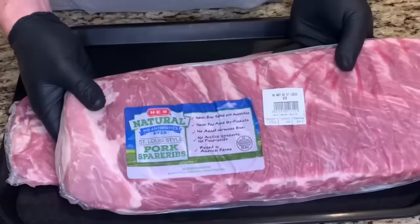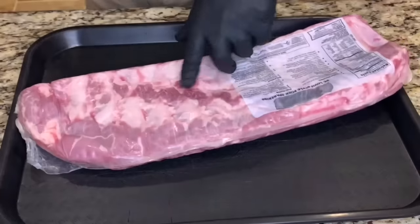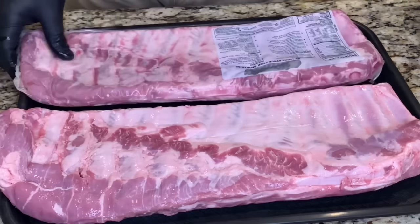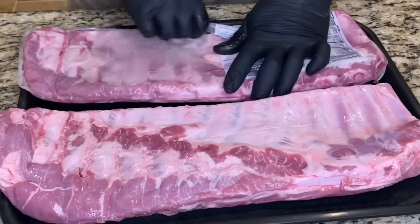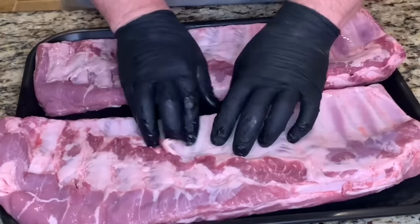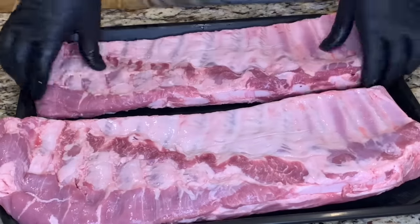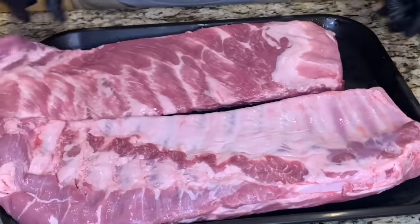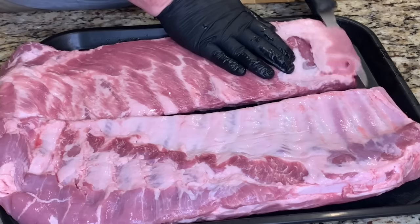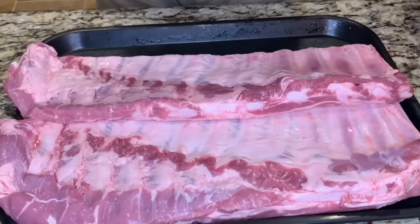Start with two racks of St. Louis style pork ribs from HEB — these are the natural pork ribs, no hormones, no additives. We'll get these out of the package and get them all trimmed up. The little skirt has already been removed from these ribs, so we won't have to take that off. I'll go ahead and take off this thin muscle on the top here — this tends to slide off when you try to slice them, so it's easier to take it off from the start.